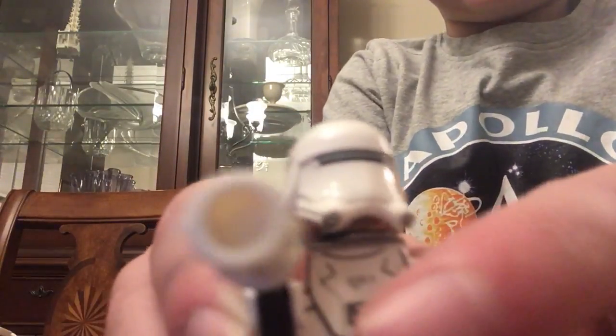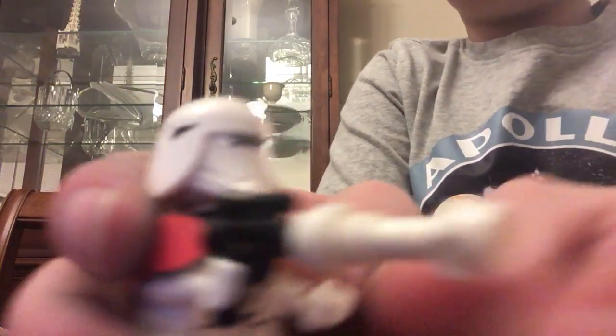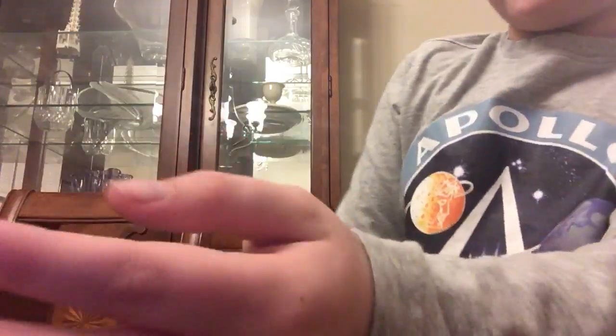Then it comes with this guy, which is the same figure but with a different gun, and he's the commander because he has a shoulder pad. Nothing more!